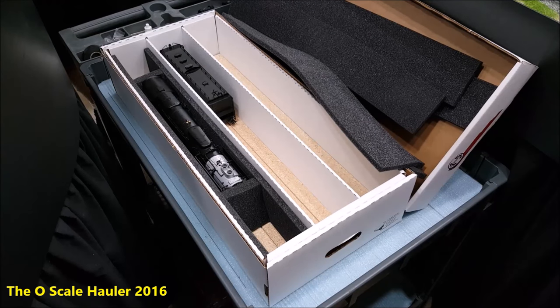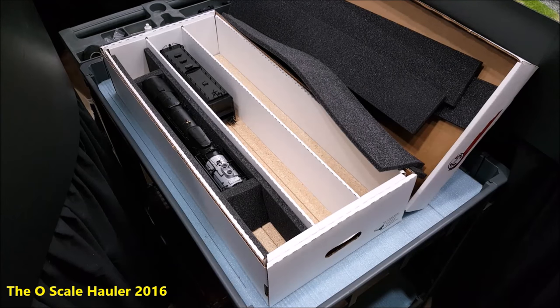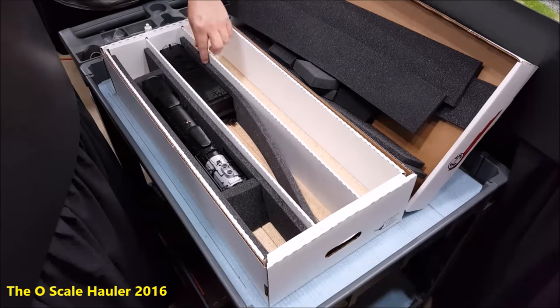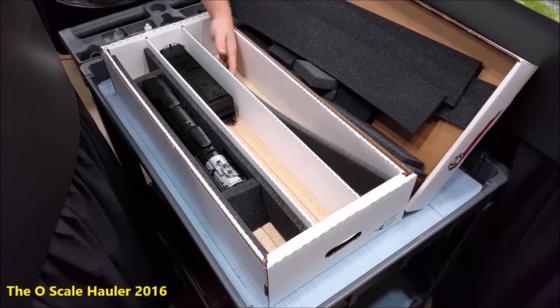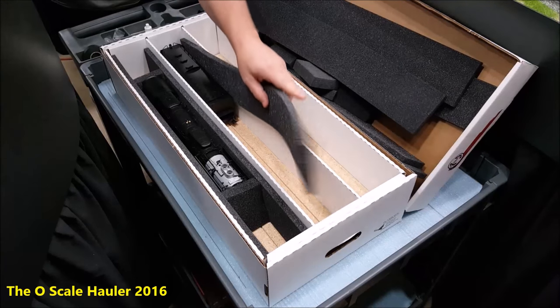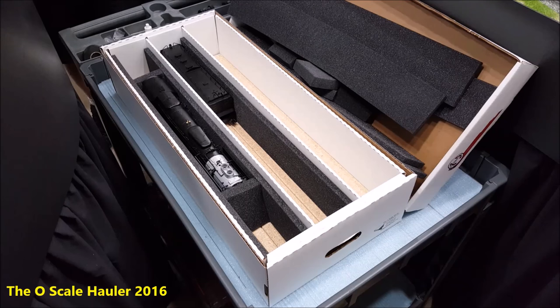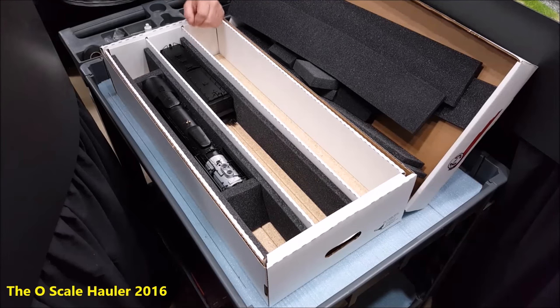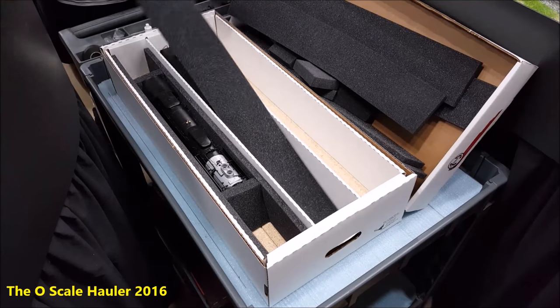I've used the craft foam from Michael's — you buy it, it's green, and a couple of years later it turns brown. You buy yellow foam, it turns brown. That stuff sticks over time — it'll stick to the paint. This stuff, no matter how long you leave it in here, is not going to stick to your paint. You can leave it in storage for a long time and not worry about this foam breaking down, turning colors, or sticking to the paint. I've had that happen with craft foam — had stuff in a box for a long time, it stuck to the paint and pulled some letters and numbers off. This is not your everyday Michael's or Joann's kind of craft foam.